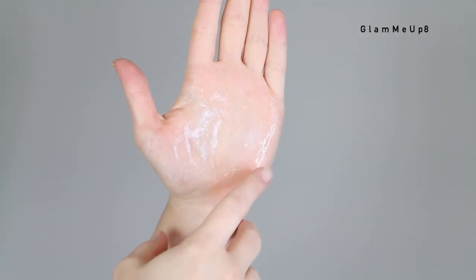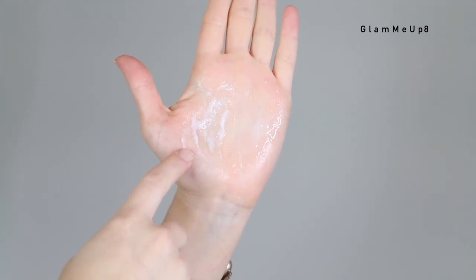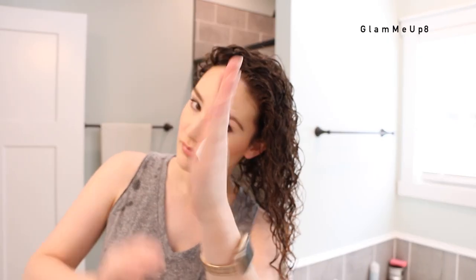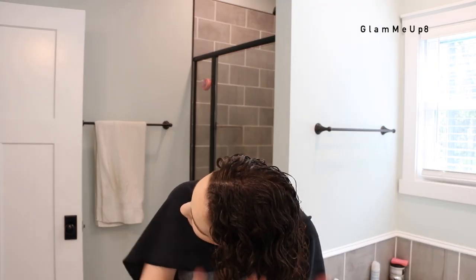You may have heard of the term cocktailing, which basically means you're mixing multiple products in your hand and applying them to your hair. There's also a method of layering, which is what I like to do, where you're using multiple stylers within one wash day. If you're somebody that likes to just use one styling product, then more power to you because that's definitely easier, saves product, and saves time.